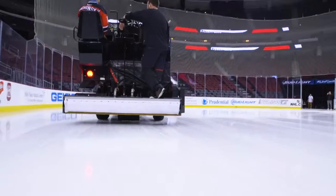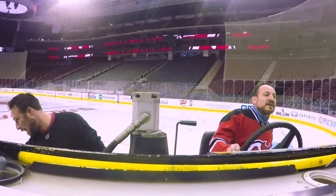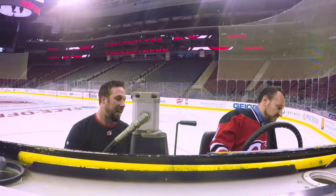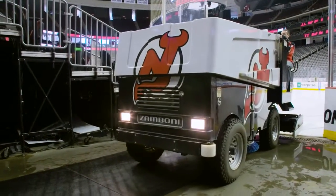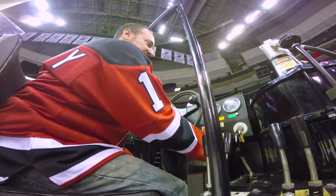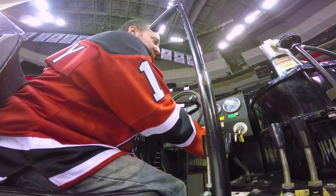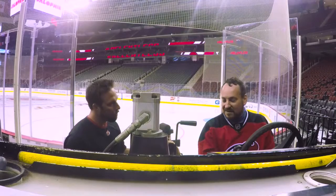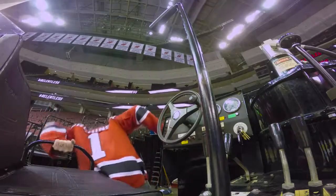Let's head back to the Zamboni corner — take a nice wide turn. Down to 10 RPMs, let's put it in neutral, and now we turn her off. That was a lot of fun. Yeah, that was a hell of a lot of fun.